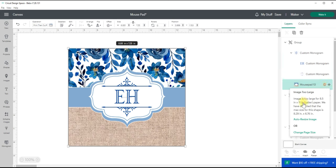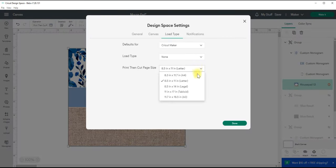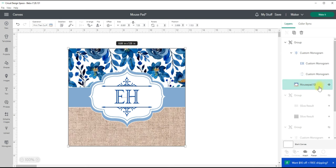I'm typically always in beta mode because I like to test out all the new features. When you hover over the mouse pad image it would normally say this image is too large for an 8.5 by 11, with a max size of 6.75 by 9.25 or so. Now you can either do auto resize image or change page size. In my situation I want to change the page size because auto resize would shrink my image to fit on 8.5 by 11, whereas I may want it on a larger sheet. So I'll go ahead and do change page size and change it to 8.5 by 14 — now that important message is gone and I can print and cut from Cricut Design Space.